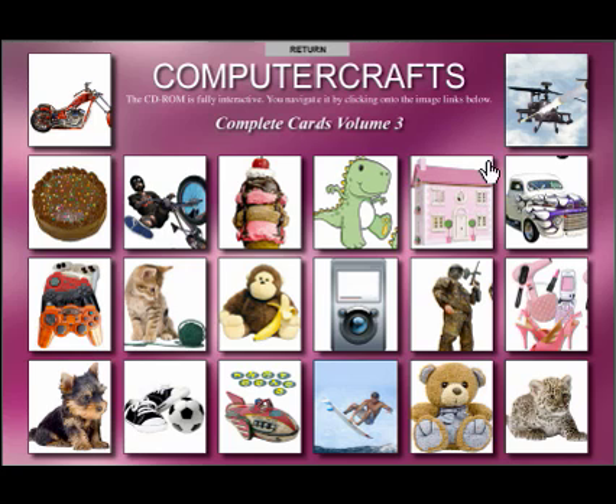As you can now see on this particular CD, we've got a fantastic range of decoupage images to make some truly stunning cards for both boys and girls and teenagers — and, of course, the mums and dads if they want one as well. You don't have to leave them out. Now, one of the particular features on this CD, being the third and final one, is it incorporates some new features and is actually backwards compatible with Volumes 1 and 2.